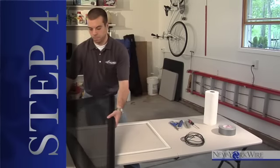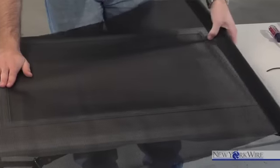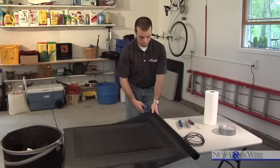Step four: now that your old screen is removed, take the new pet resistant screen and roll it out over the frame. The screen should hang over the frame at least one inch on all sides. Cut the screen so the roll is no longer attached.